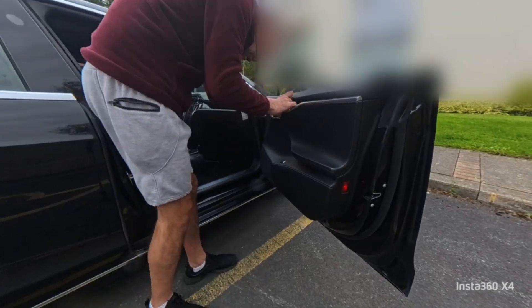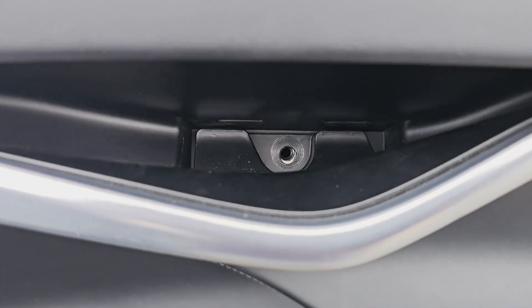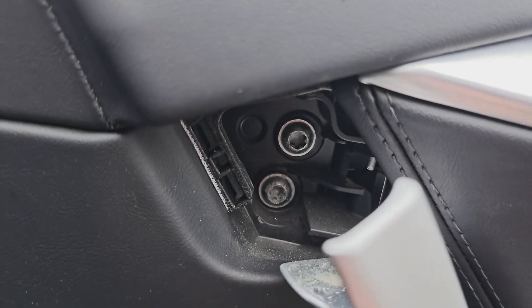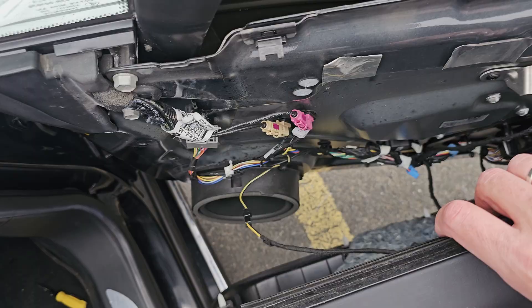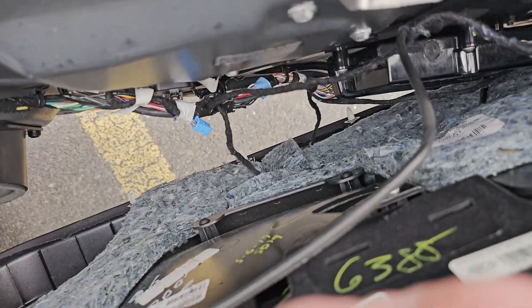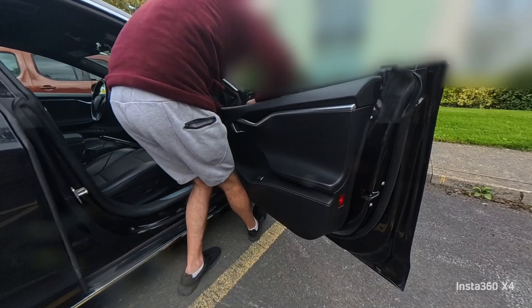A small flathead screwdriver helps to take off the inner door screw covers. I believe this was a 10mm socket behind the top door handle, and a torx sturdy behind the opener lever. Pull the inner door trim towards yourself firmly, piece by piece. One cable not connected to anything — take some pictures, as it's not obvious to reconnect them back. Carefully disconnect all the cables, trying not to break any tabs.